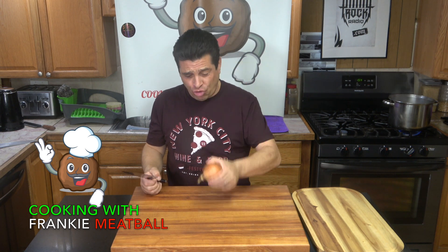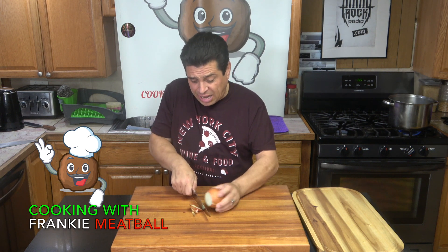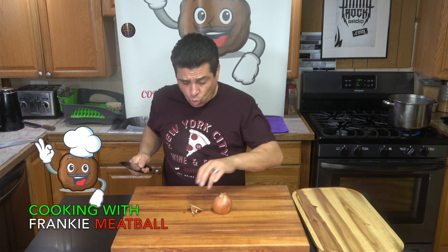So here, you got your onion, right? You got your root side and you got your other side, right? You cut the other side so this can keep it intact — you watch.